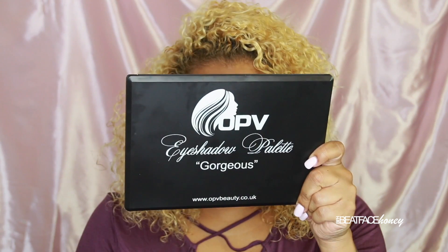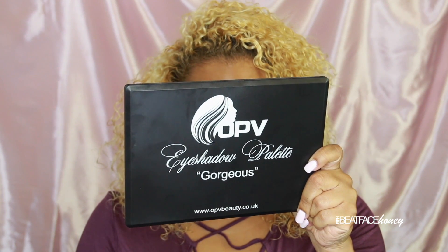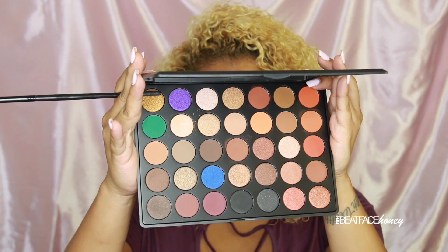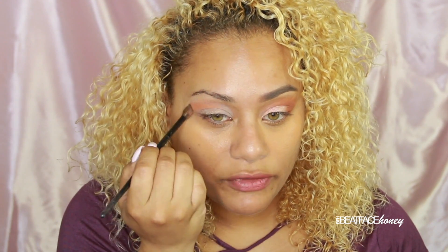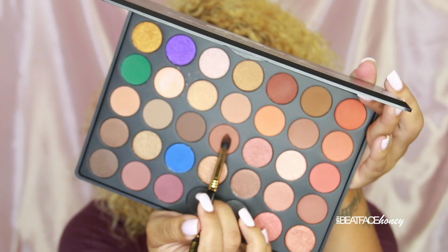I started out by priming my eye with my usual painterly paint pot from MAC. I'm going to be working with eyeshadows pretty much only out of this palette. This is the OPV gorgeous palette. You see there are some gorgeous colors in there — some mattes and some shimmers, so it's a mixed palette. Starting with a fluffy brush, I'm going to use this color right here. It's a no-name, same brand fluffy brush — great transitional color.